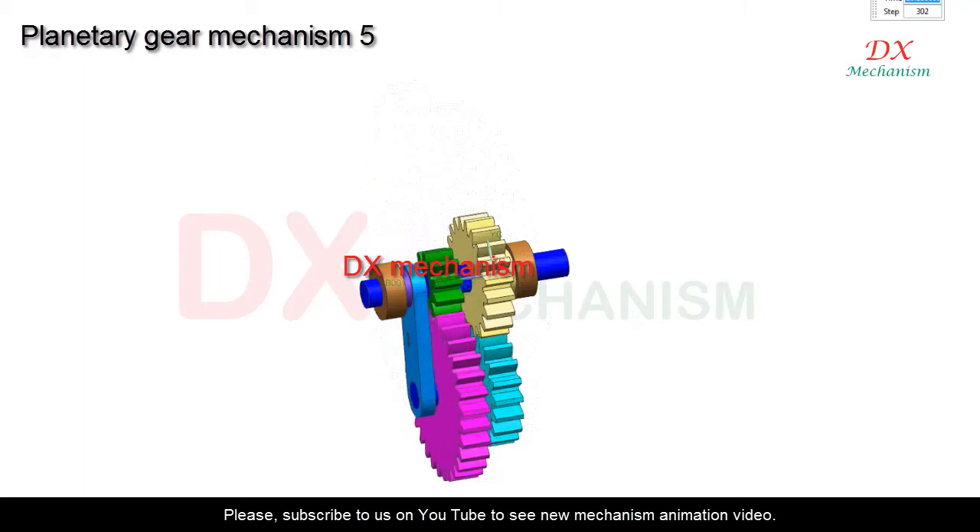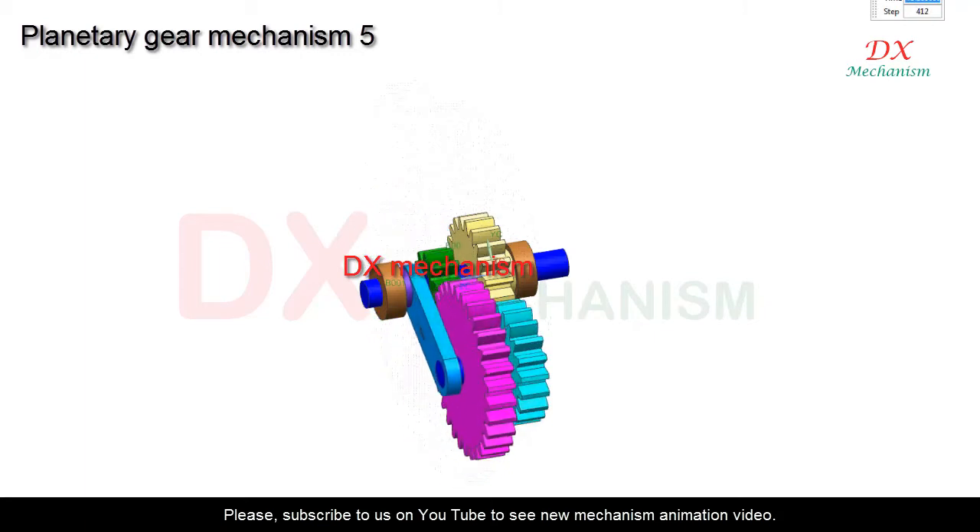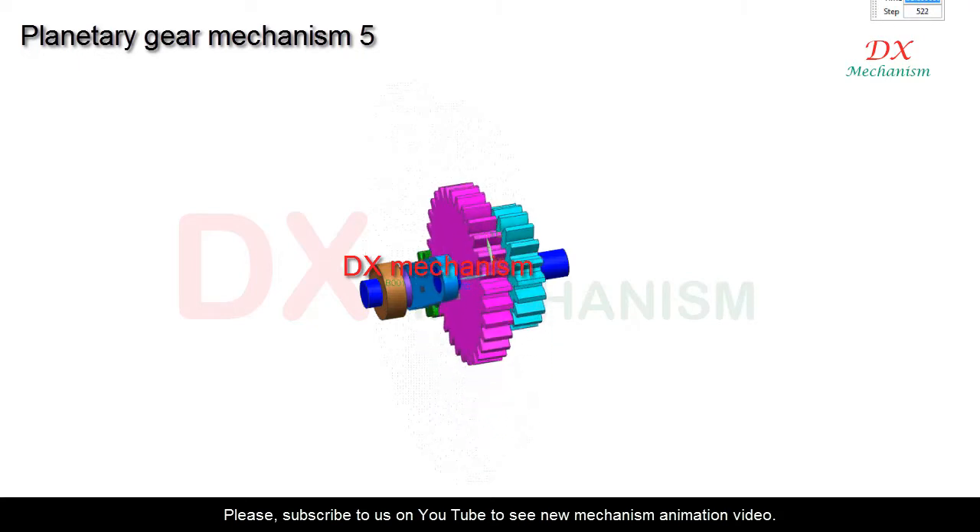The cyan crank is the input drive, and the green gear is the driven output. Thanks for watching.